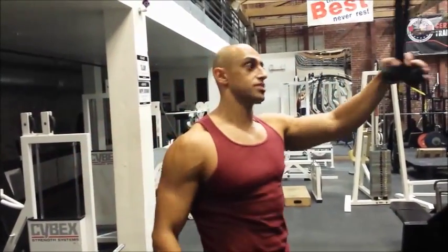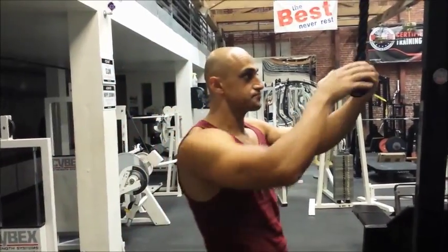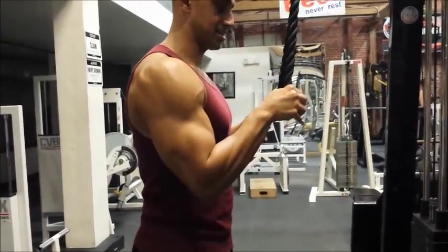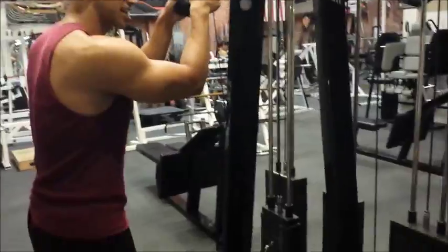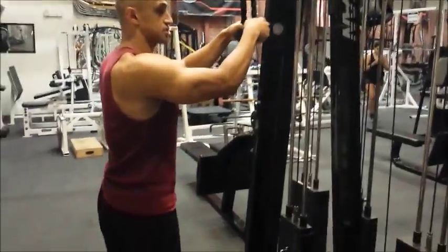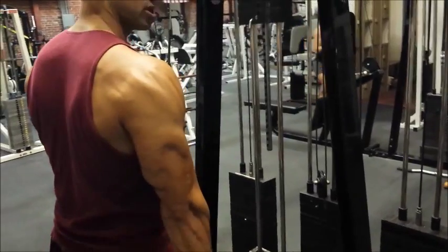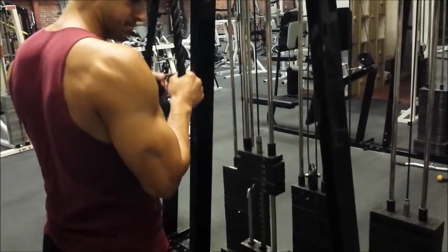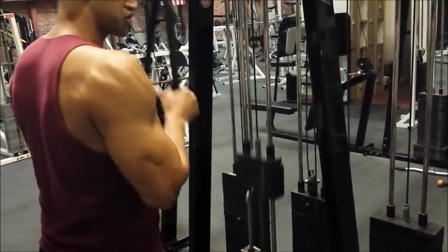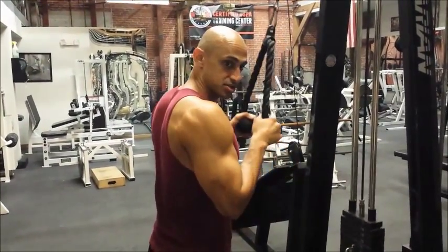We're going to learn how to do rope tricep extensions. Grab the weight and pull down — notice how it's off the rack. Hold onto the rope at the lowermost portion, come down and get a full extension, then come back up. You want to shorten the muscle by flexing it on the way down, and lengthen the muscle all the way up.